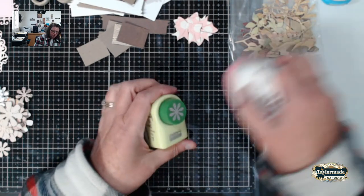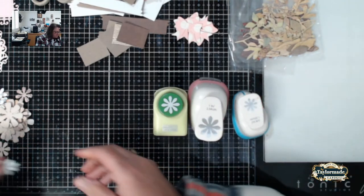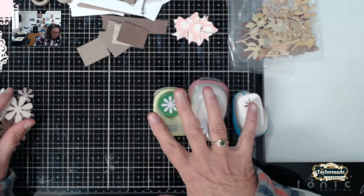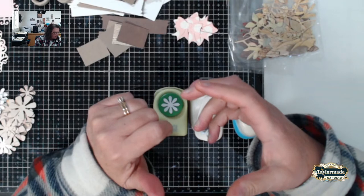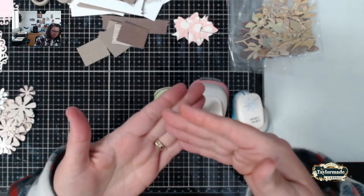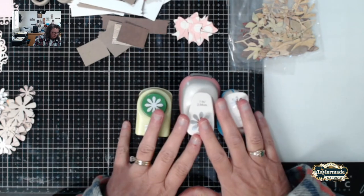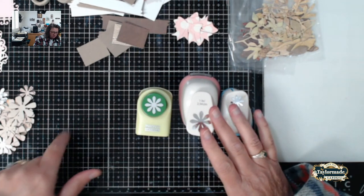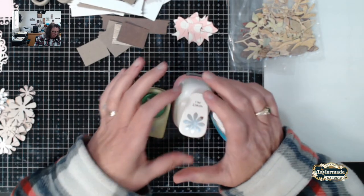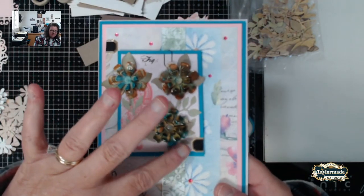I also have punches. You can do your flowers with dies or punches. I find when I'm putting together flowers, layers of three work really well. I have punches here and also a die that has layers of three — it makes a pretty good size flower.